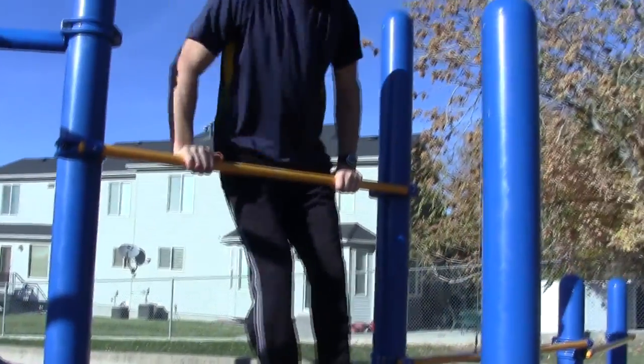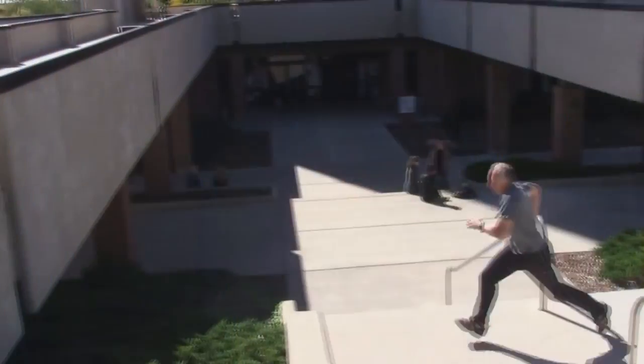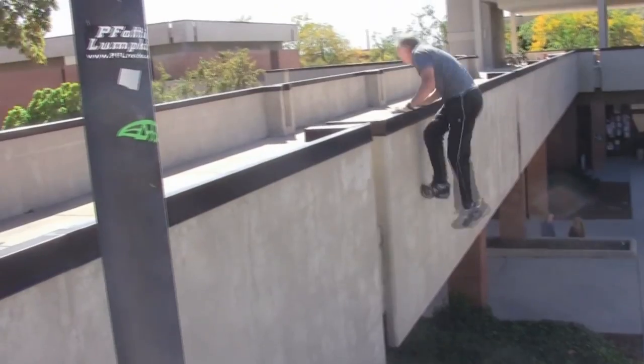So this first tutorial we're going to learn how to do a muscle-up. Muscle-ups are applicable in many applications of doing parkour. When you do a wall run and then you climb up, it's nice to have that strength to be able to get up on top of that building or that wall or whatever it is you're climbing up.